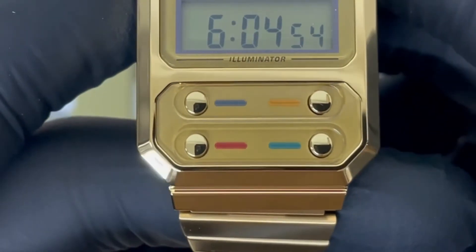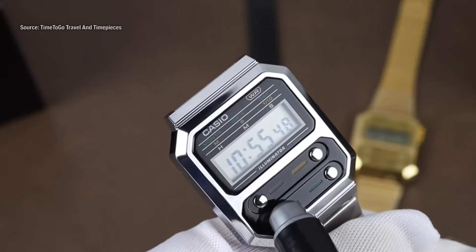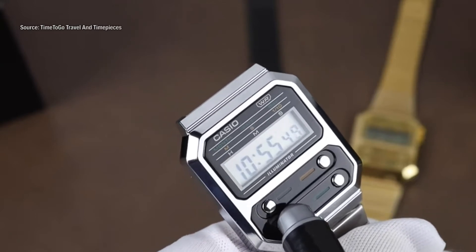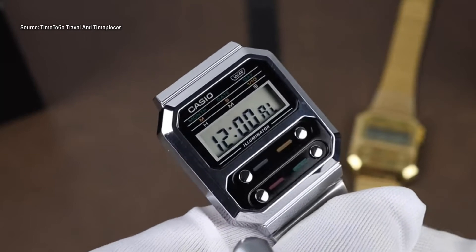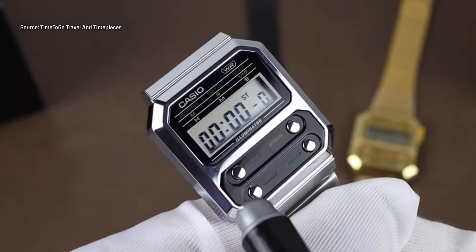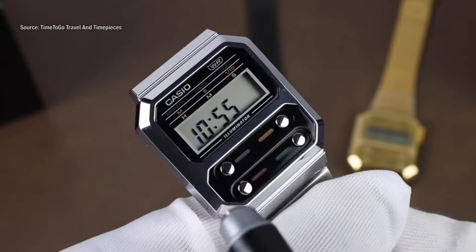On the case there are four buttons with a different colored line. With the bottom left button you can scroll through the functions. The first function is the daily alarm, which you can use when you need to wake up early or go somewhere at a specific time. The stopwatch function lets you keep track of time, and the final function is a day and time adjustment.